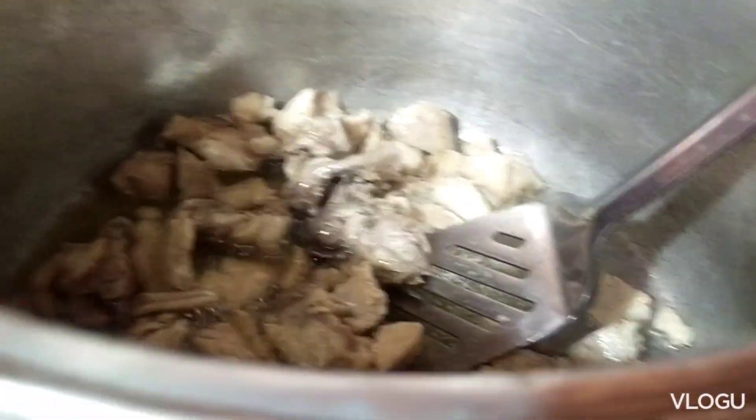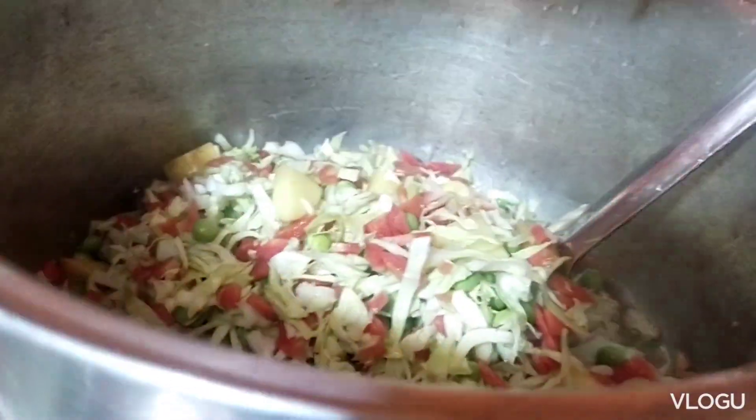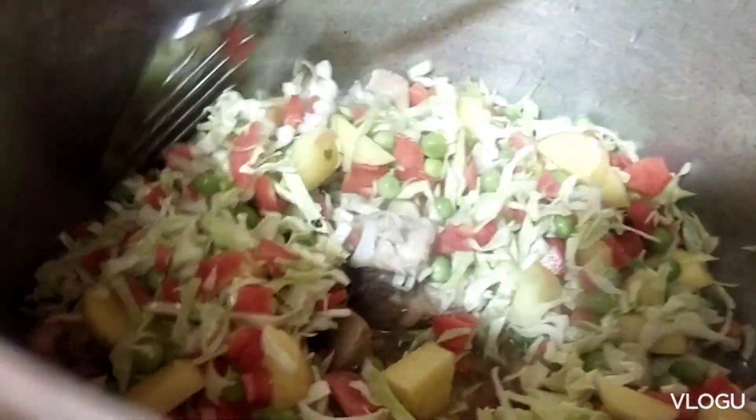Now I'm going to put all the vegetables in this bowl.